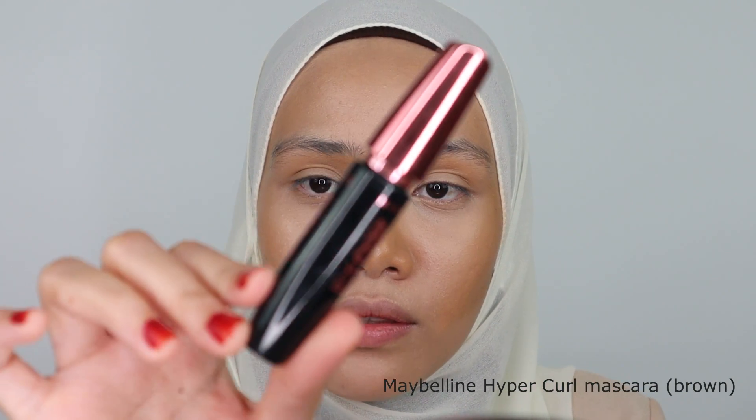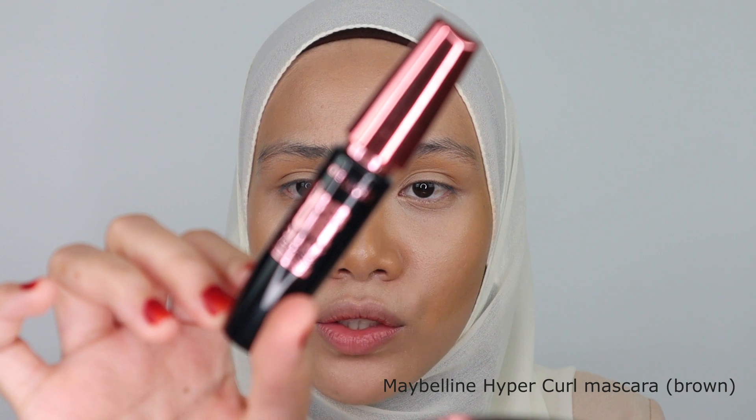I'm going to proceed with my eyebrows. Here is the mascara from Maybelline — this is a mascara in the shade brown, and I'm going to be using this for shaping my eyebrows. I'm just going to do it very, very natural for this tutorial.